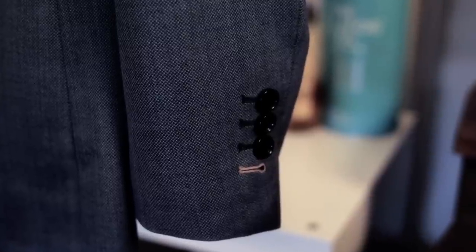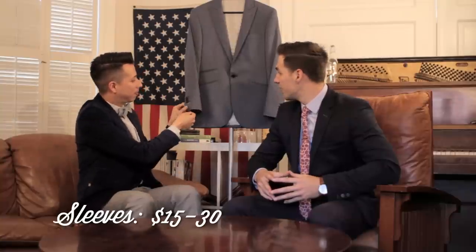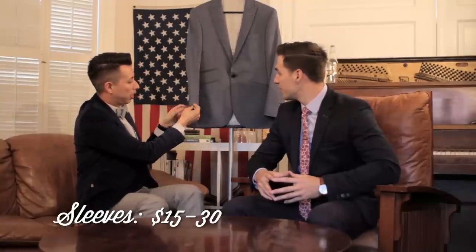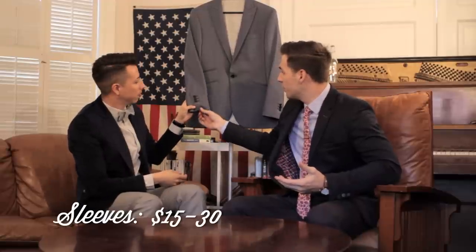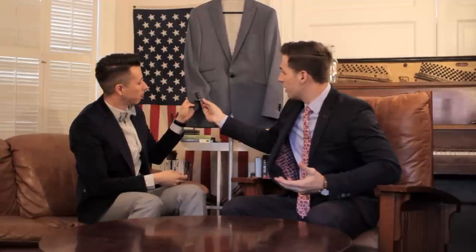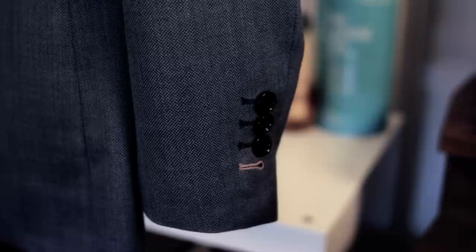The first area we're going to cover are the sleeves. Usually you have about one to two inches to take in or take out, and it's about $15 to $30. They'll either bring it up or bring it down. But what you've got to be careful of is that if you bring it up too much it's going to meet the button hole and that's going to look not so great. So you want to buy a jacket that's at least close enough to your length that you only have to adjust either a half an inch either way.